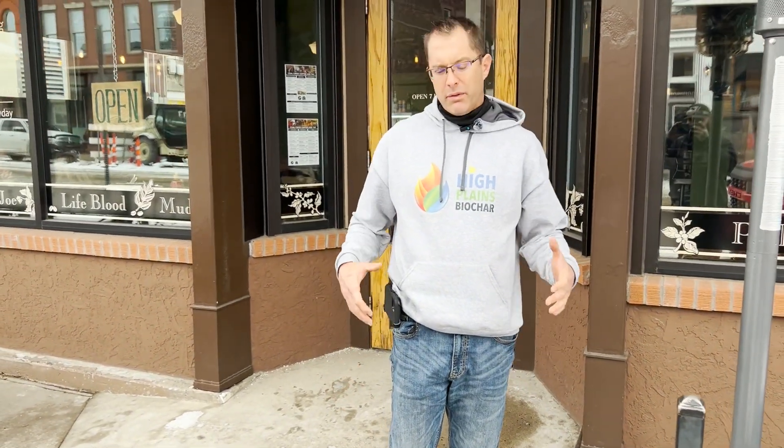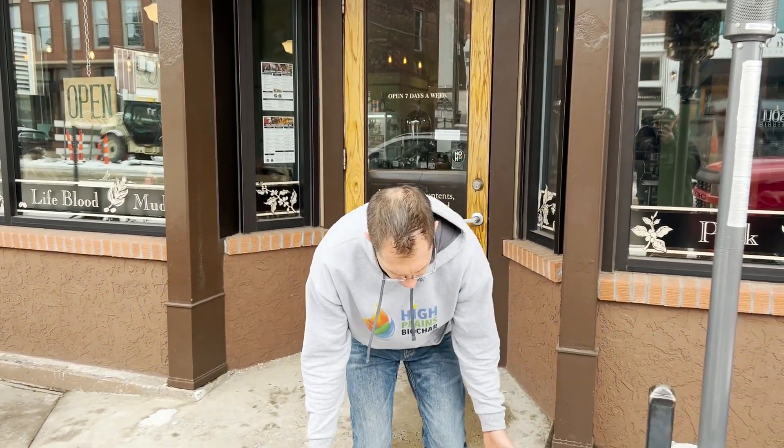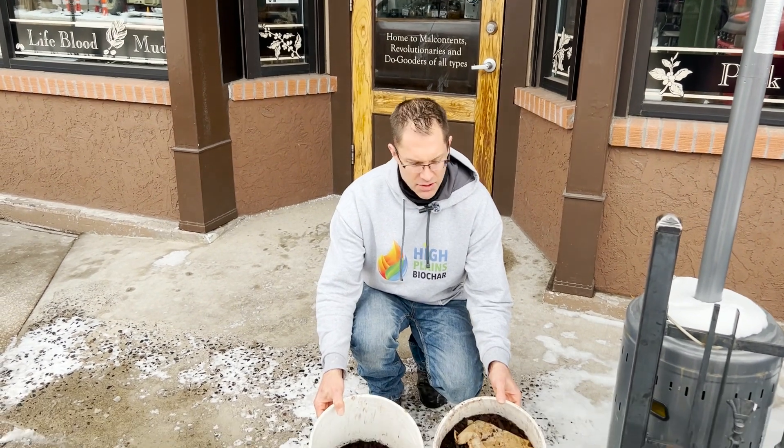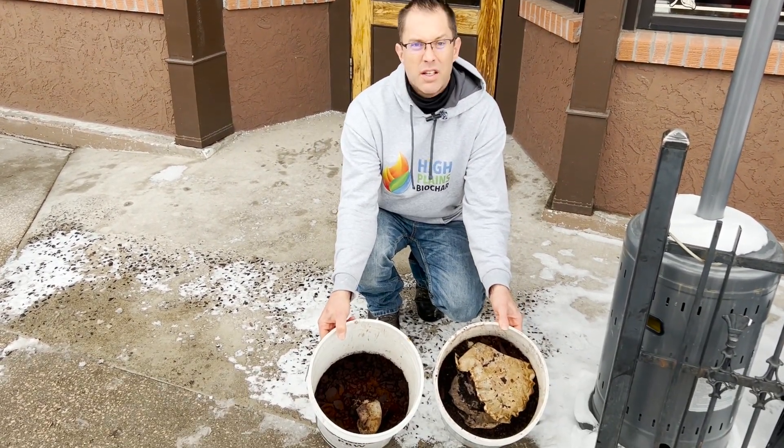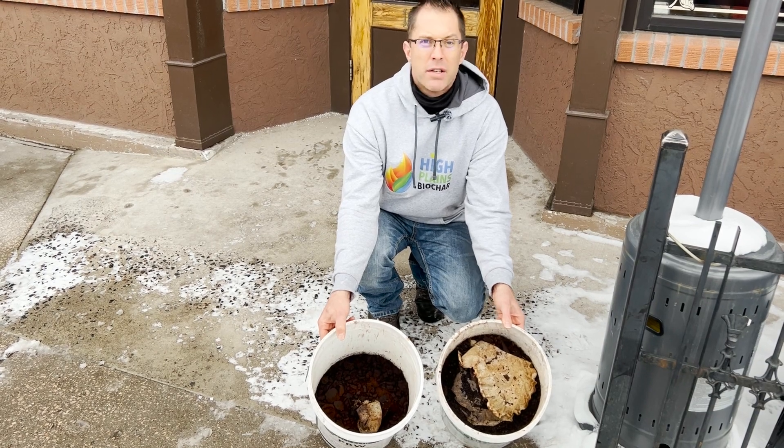We picked up our coffee grounds — we ended up getting around seven or eight gallons today, mixed in with the coffee filters. The next step in the process is we're going to take these back to our facility and show you how we process them into biochar.